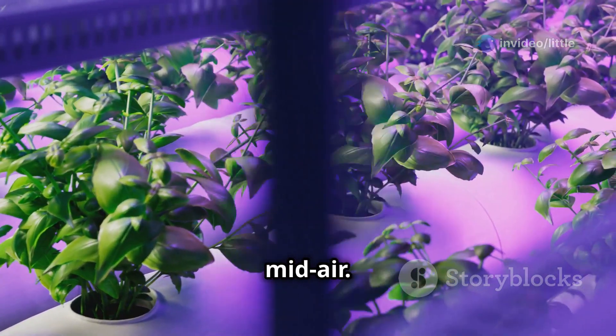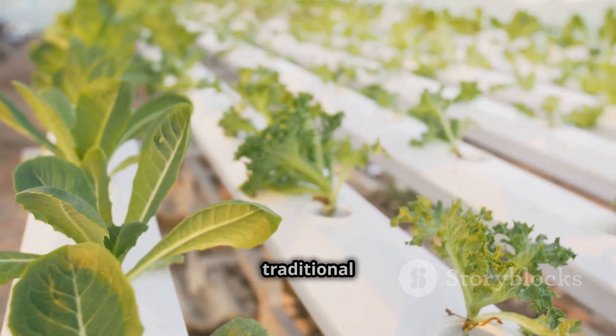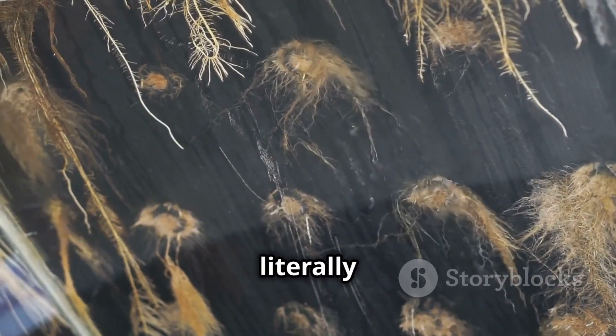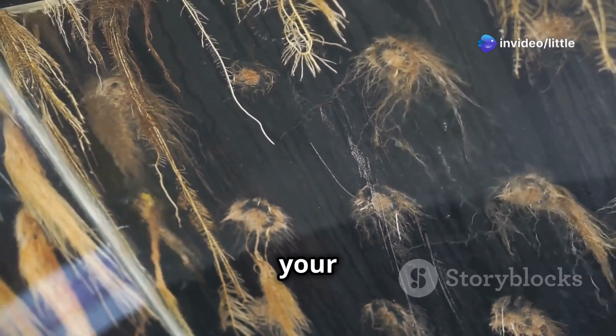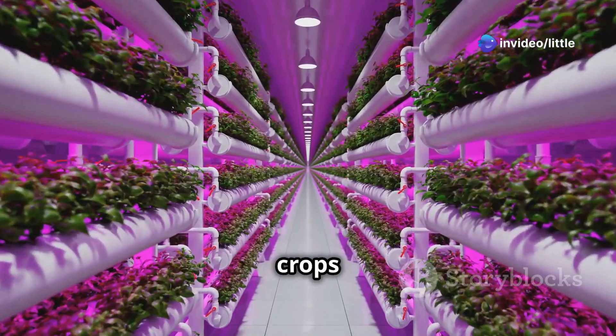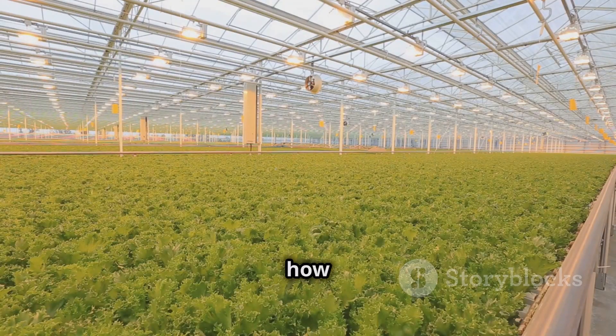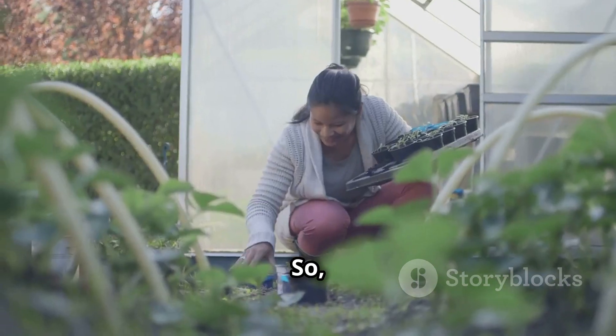No seriously — aeroponics uses 95% less water than traditional farming, and because the roots are literally breathing in pure oxygen, your plants grow way faster. We'll cover everything from setting up your own system to choosing the best crops for maximum yield. Plus we'll bust some myths about aeroponics and show you how it can save you money in the long run. Let's jump right in.